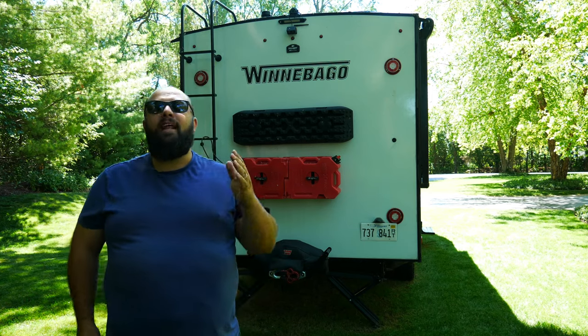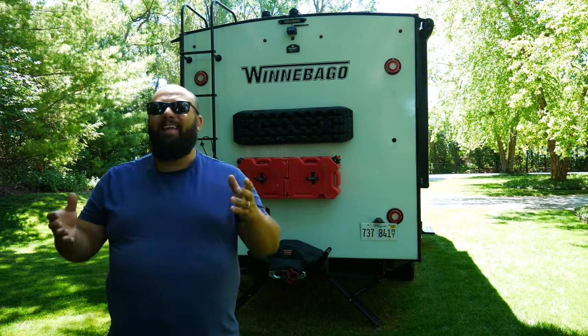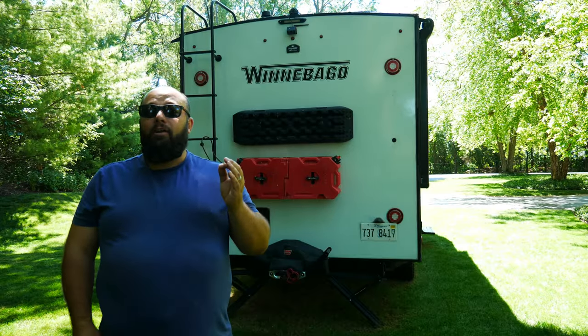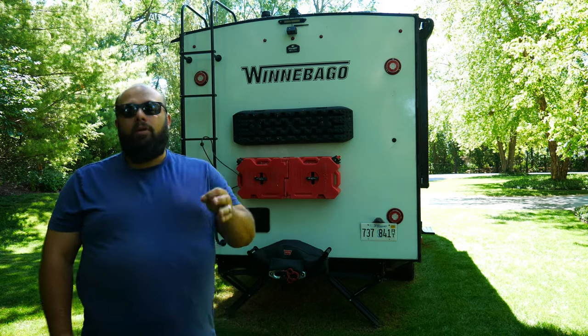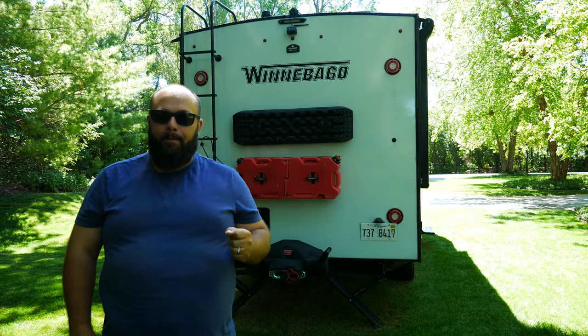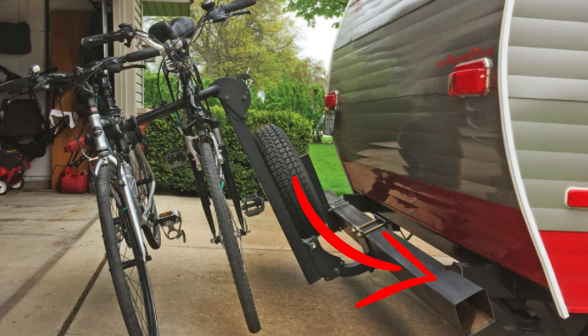I'm joined to a lot of Facebook groups, forums, and everything about RVs, because this was my first RV I bought back in August. I love consuming knowledge so I had the knowledge to build out this camper. I know a hot topic is: can you put a bicycle rack on the back of your camper? When I'm talking about it, I'm talking about the typical square tube bumper. And the answer to that is no, you should not do that.